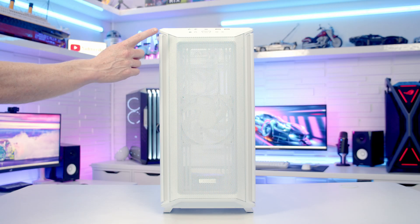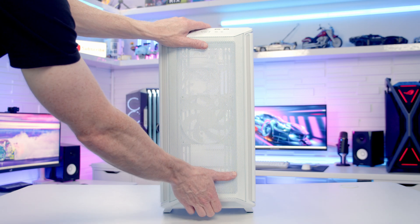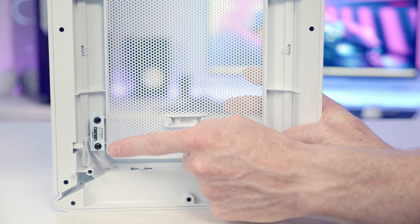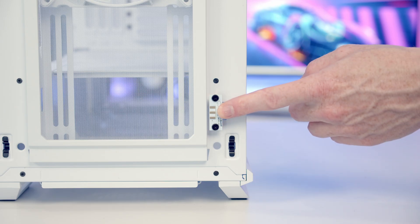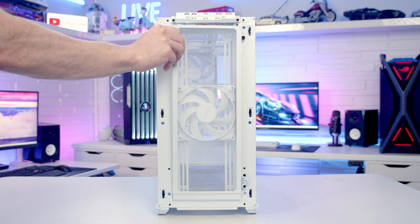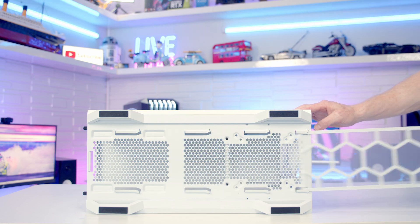Taking a look at our case's front panel you'll notice we've got ARGB lighting bars on both sides of the panel, and our front panel can simply be pulled off from the bottom. The ARGB bars in our front panel are able to connect wirelessly via gold pins on the bottom of the panel that connect to gold contacts on the front of the case. We've got a magnetically attached dust filter in the front of the case, and also a full length dust filter on the bottom that can be pulled out from the front for cleaning.